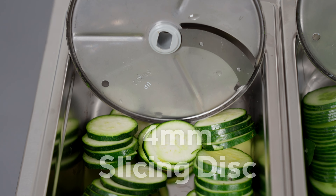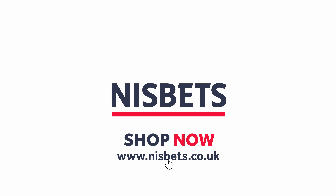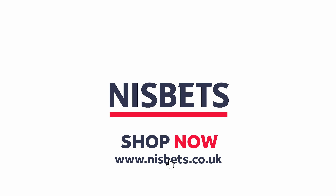The Buffalo Food Processor comes with four blades: an S-blade, a 2-millimeter slicing disc, a 4-millimeter slicing disc and a 5-millimeter grating disc. Speed up your food prep with the Buffalo Multifunction Food Processor. Shop now at Nisbet's.